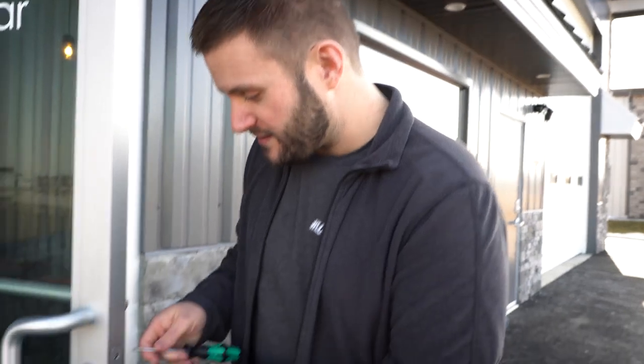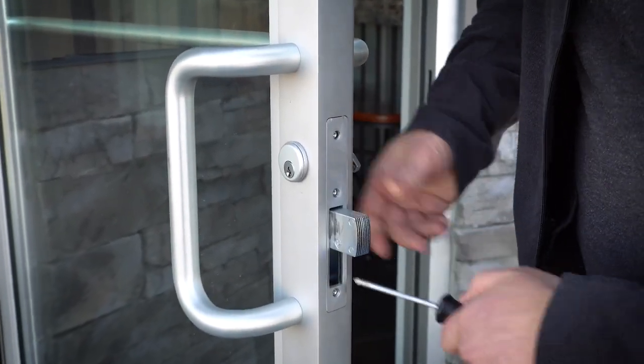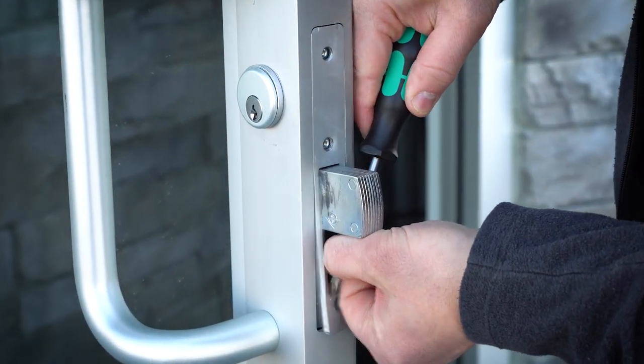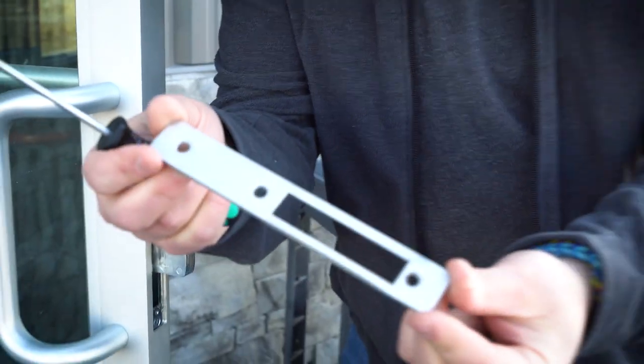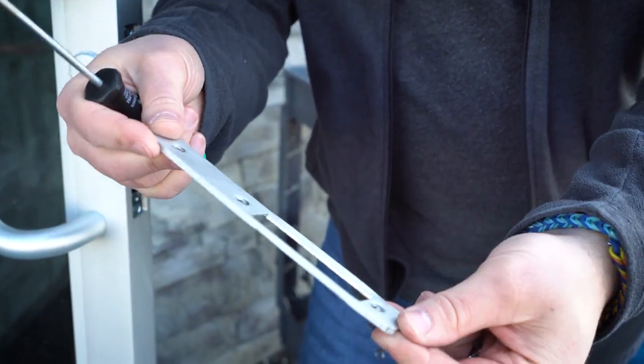Once you get all three screws out, you essentially just have to get this plate off. Let me pop it with this screwdriver — there we go — and get this plate off. Now it's pretty tight on there, and this is a new door. You can kind of see this thing is beat pretty well. Quite impressive.